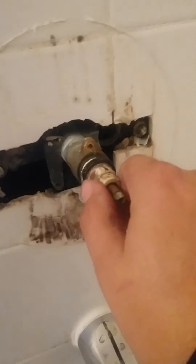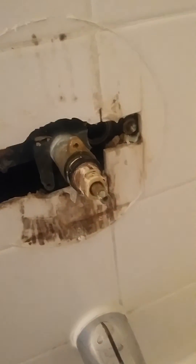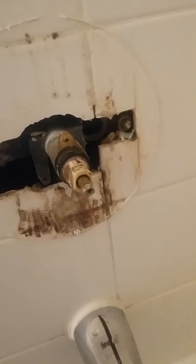The temperature knob and the cover — this goes actually over the stem. This would be your stem; that would just pull out. If you were having problems with the stem, you'd simply replace it. But the mix-it valve is what we're talking about here.